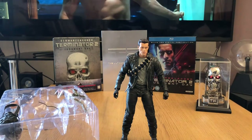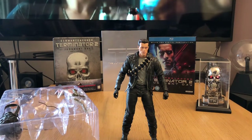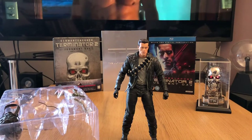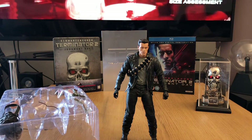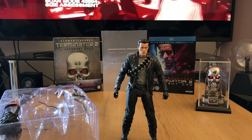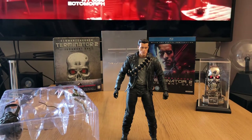I saw it as an 18 year old in the cinema, and obviously now 30 years on — yeah, that's giving my age away. Time does fly. It really doesn't seem that long since this film was released. So let's have a closer look at the figure.